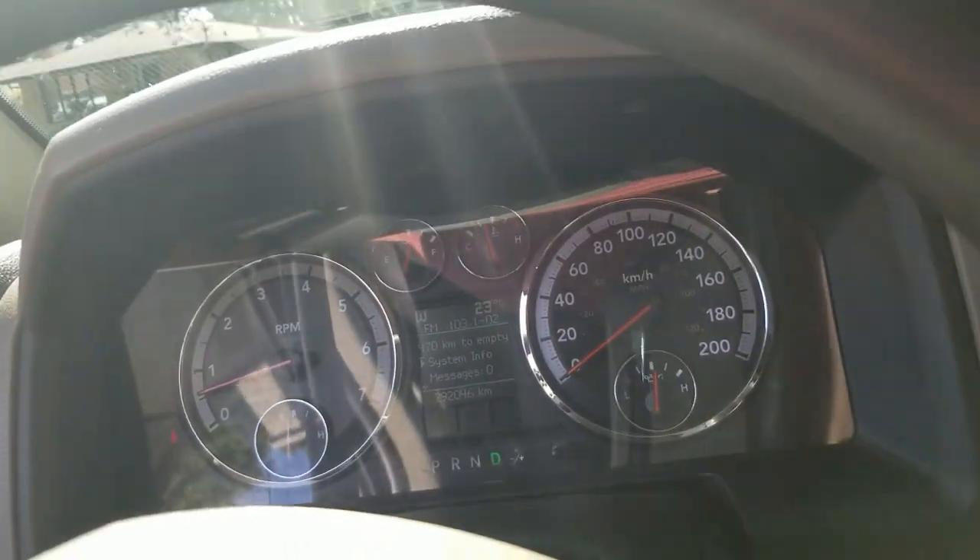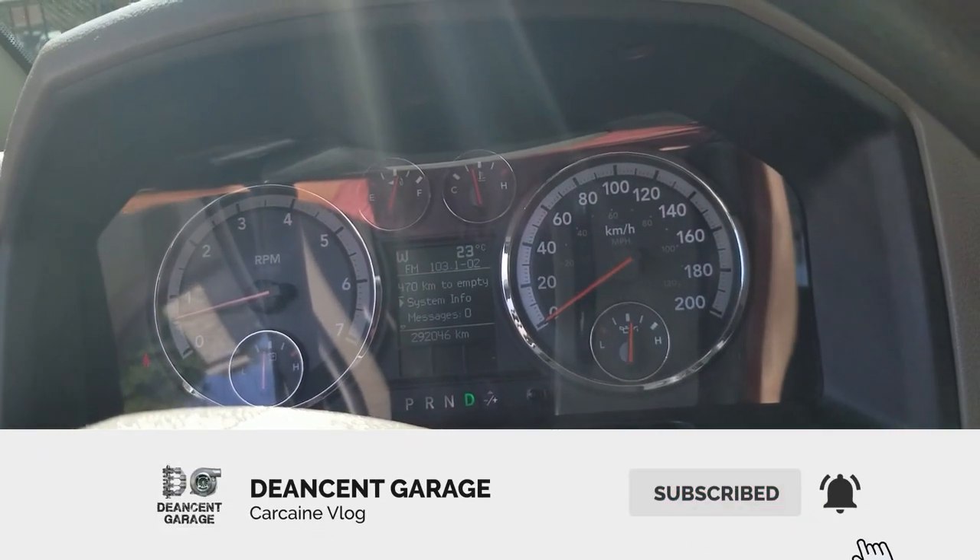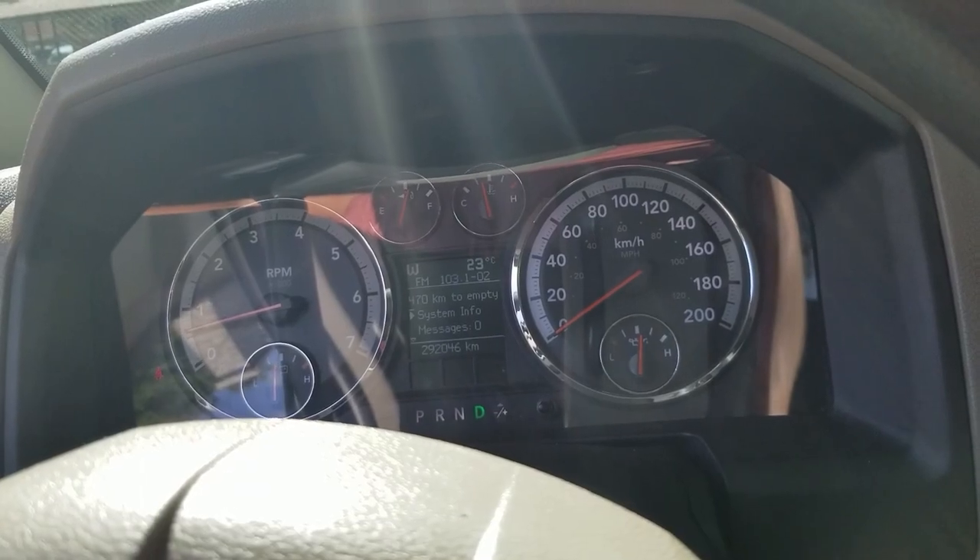As you just saw in this video, it took about five minutes to install the module and program it, and I can now remote start my truck — which is awesome for the winters we have up here. That's it. Thanks for watching guys. If you found this video helpful, don't forget to hit the like button, subscribe to the channel, and turn on the notifications. Have a good one guys.